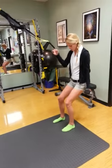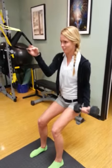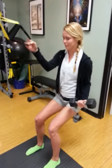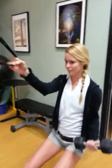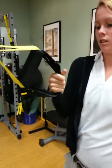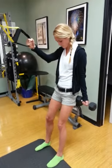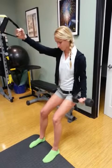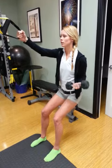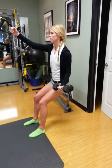All righty. Extend the arm a little bit. Try to get the hands a little bit stronger grip. There you go. That's sitting down and back. Chin up. Chest up.